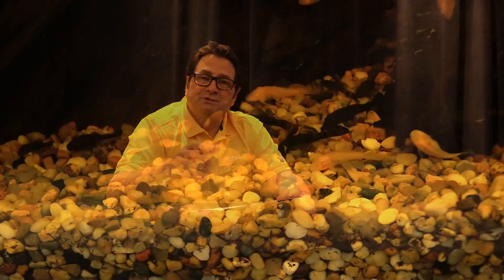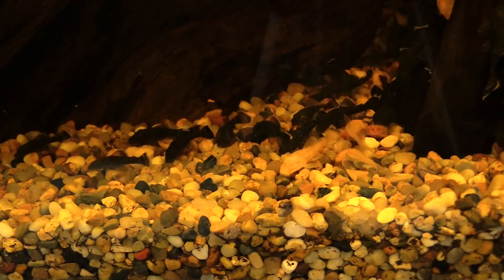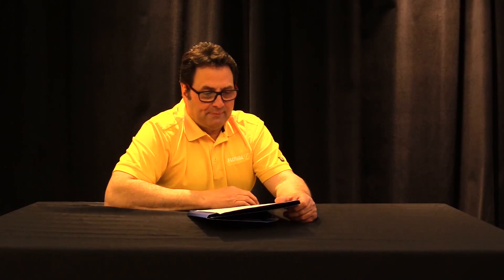When it comes to water chemistry for reproducing these fish, you typically need to go soft and acidic — a pH of 5 to 6 and a hardness level below 15 ppm. That's the type of water they come from. For regular aquarium keeping, softer to mid hardness values and a pH of 6 to 7 is absolutely fine.